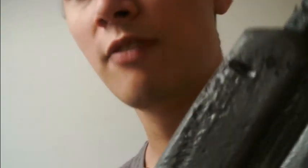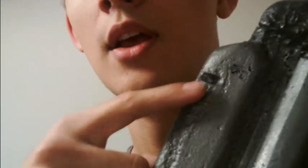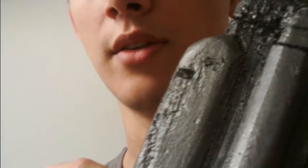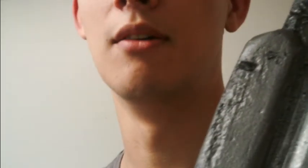One thing to watch out for: if you don't get a heavy enough layer of acrylic on there, the model will dissolve when it gets the spray paint. If this starts to happen, dry that spray paint up as quickly as possible, put another layer of acrylic on it, a little bit of Bondo, and paint again — you should be ready to go.